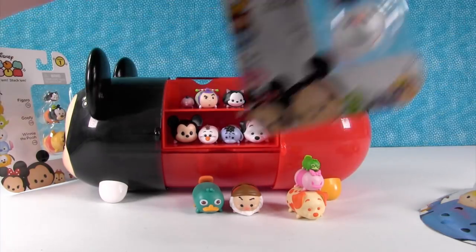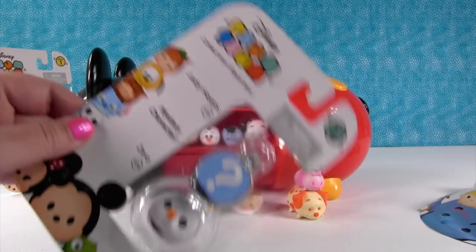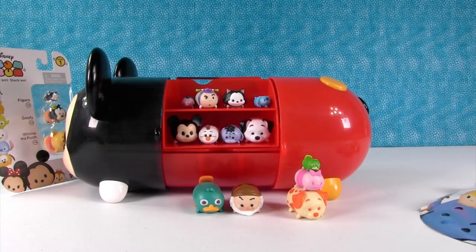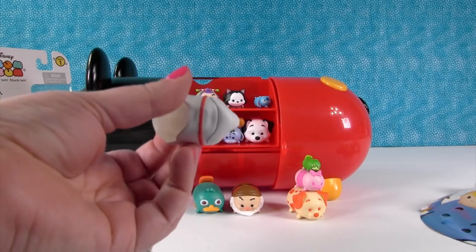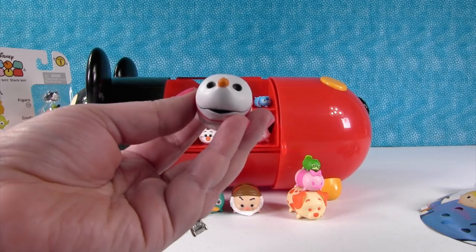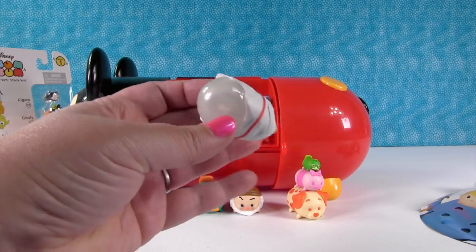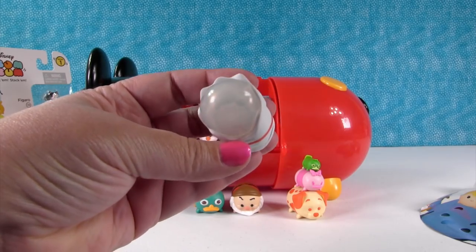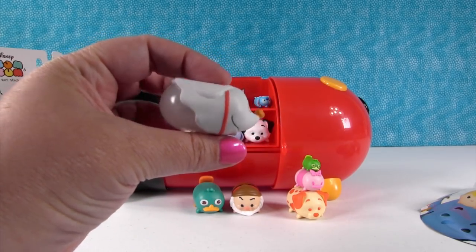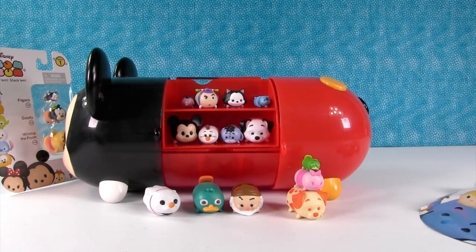I want to open up this one — this is Series 4, and they have mystery characters as the medium figure. So let's see who we have. I wish you guys could have heard Paul when we were opening this, because he got really excited when he saw Zero. This is the first time we've seen Zero like this — look at the back of him, he's ghostly, he's see-through. It's ghostly Zero! It's so cool. I love his little pumpkin nose. So that's Zero.